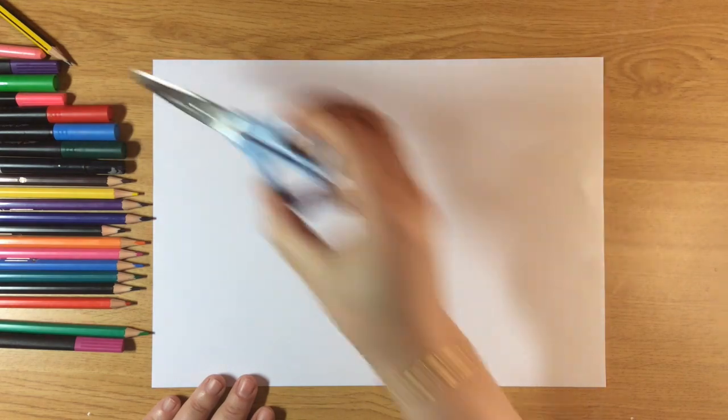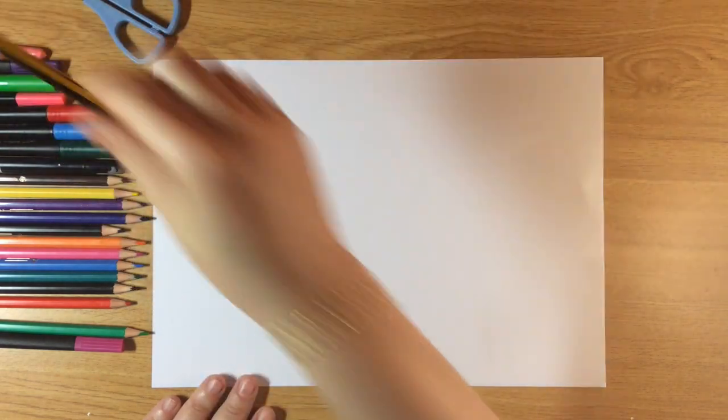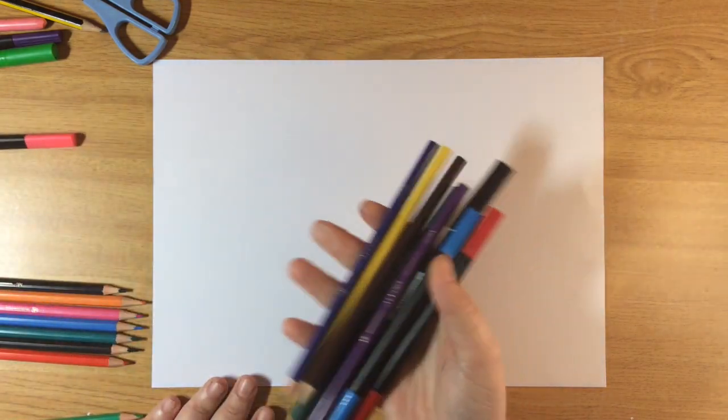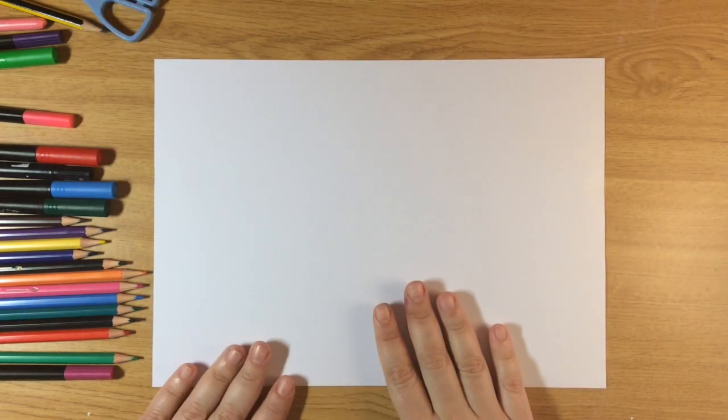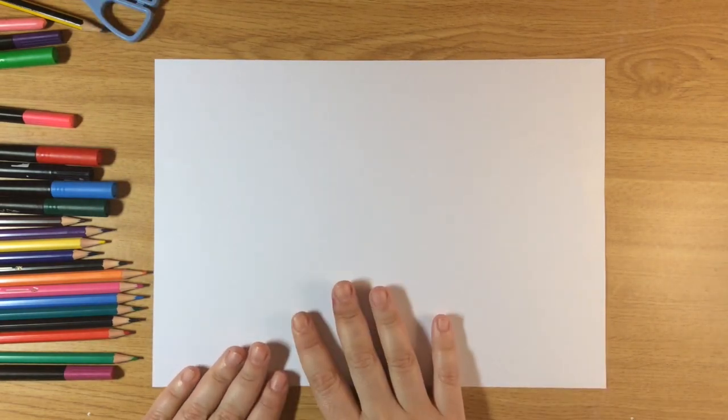What are we gonna need? We're gonna need a normal piece of paper, some glue, some scissors, a pencil, some markers, and some crayons. Whatever you have at home will work perfectly. The first thing we're gonna do is start folding the paper.